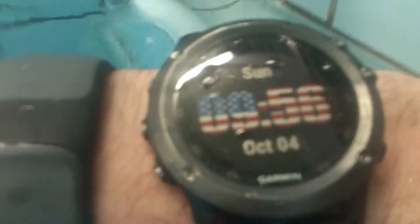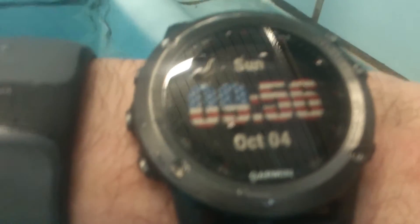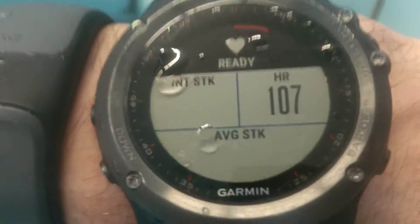Hi, I would like to show you Garmin Fenix 3 under the water. I want to start an open water swimming activity. I have a Mio Link heart rate monitor.